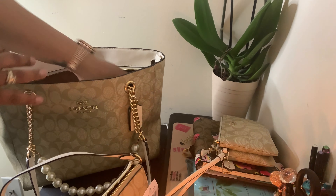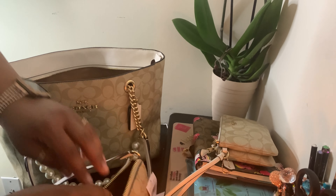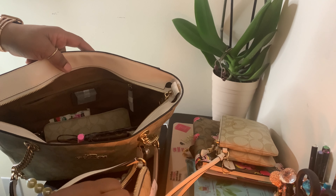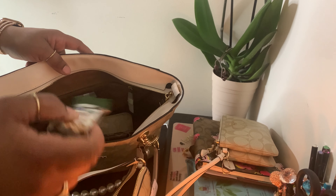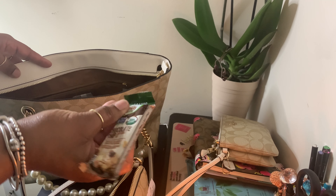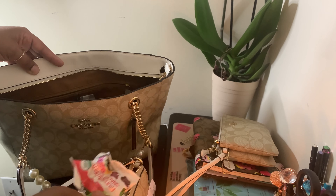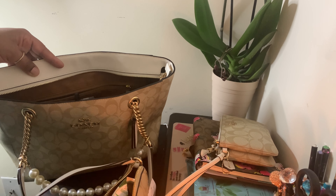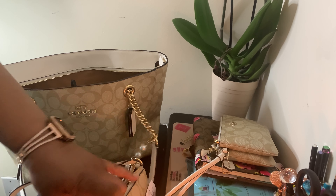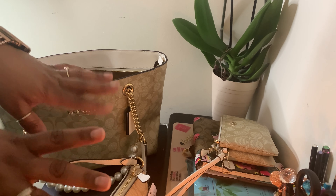I have some lotion — I got this from Dollar Tree a couple days ago and I've just been sticking it in all my purses, because once I can't use that Chanel anymore, I'm gonna open that. I also have a little granola bar and some organic fruit snacks. Yeah, I'm trying to lose weight — I'm trying to lose 20 pounds in the next three months. If y'all are trying to lose weight, let me know, maybe we can do some check-ins together.